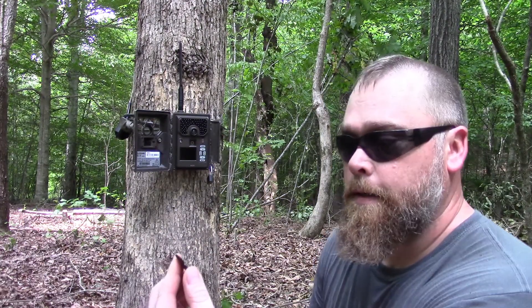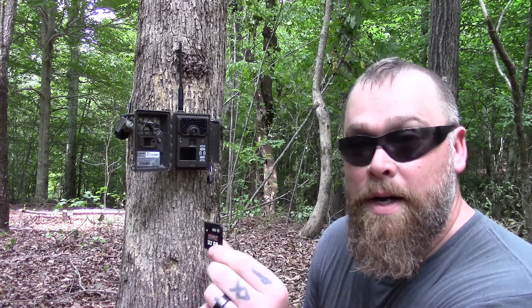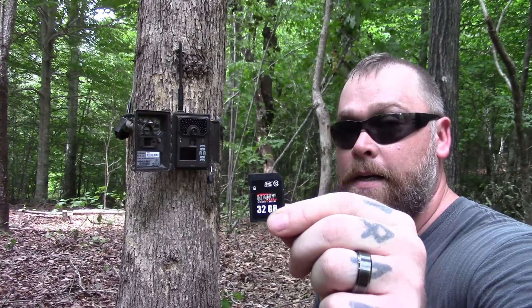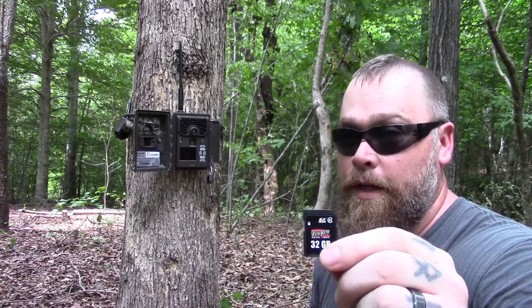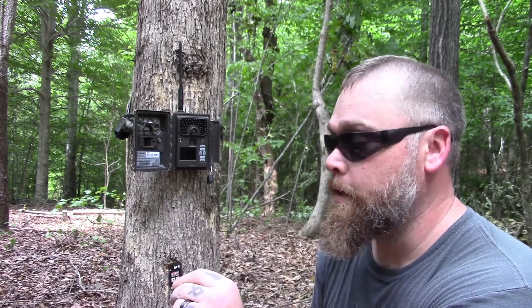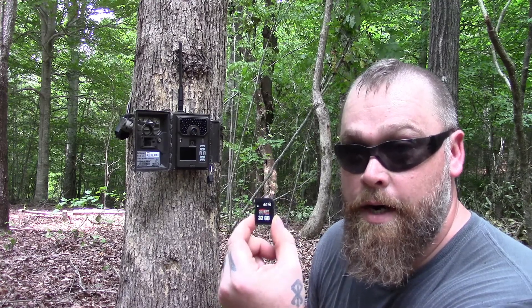32 gigabyte class 10 — the micro SD cards will cause issues in these. You want to use a regular SD card, and use the cards that are made for the cameras. Covert makes these cards especially for the covert cell cameras, so if you don't want any issues, make sure you're using the right SD card.